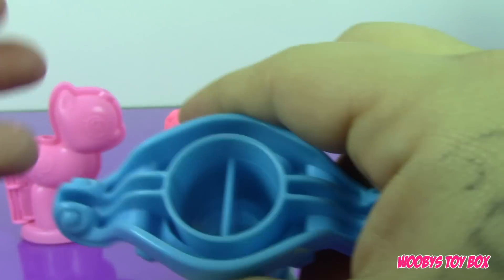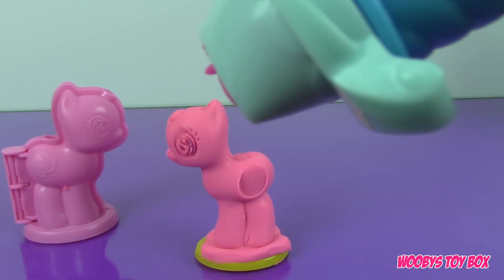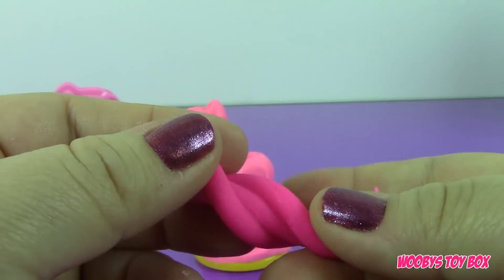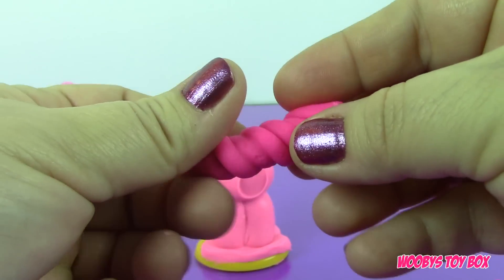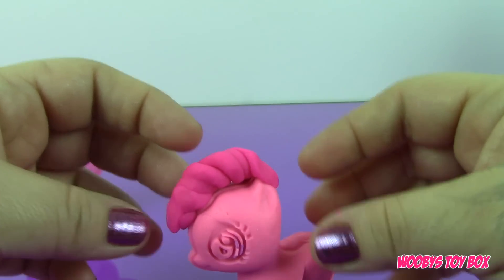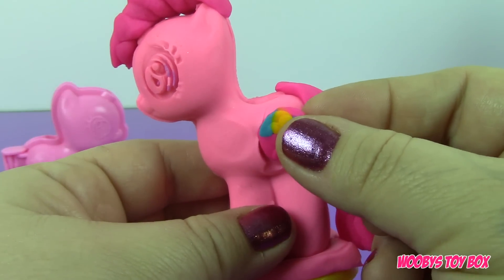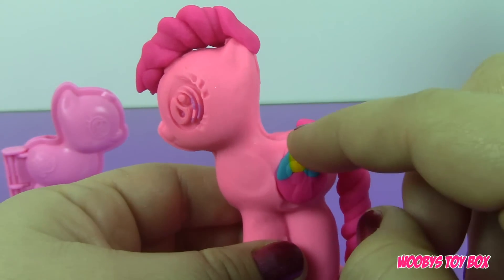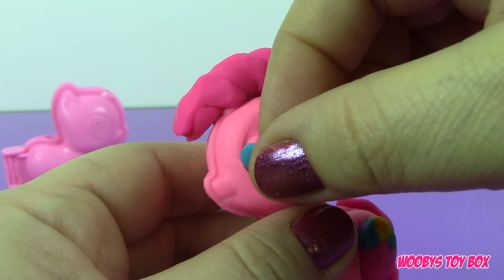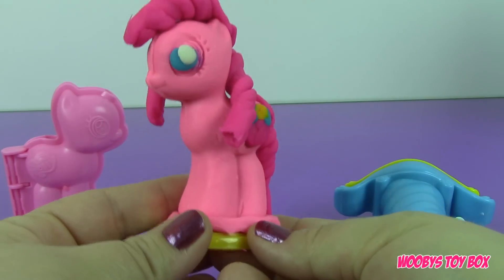So now let's make her hair. We're going to push some pink Play-Doh down through the extruder — this will be Pinkie Pie's hair. Then we'll add her cutie mark that we made. Now we're going to give her an eye, and there is our Pinkie Pie!